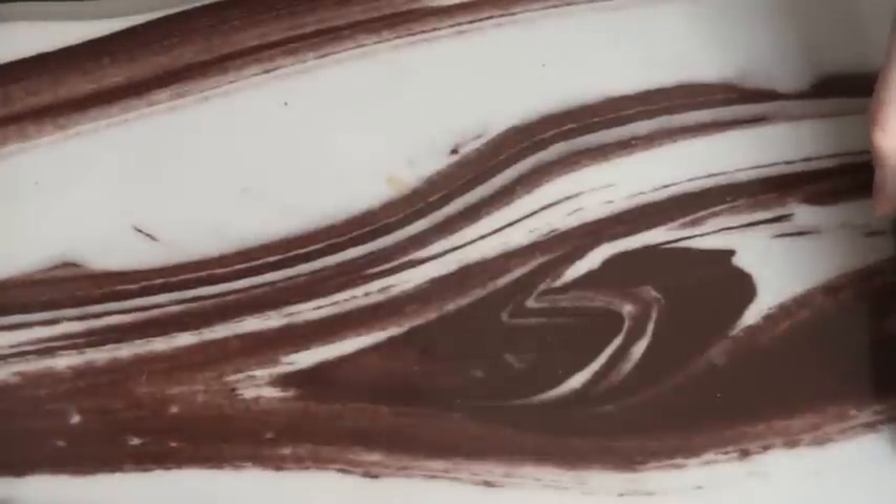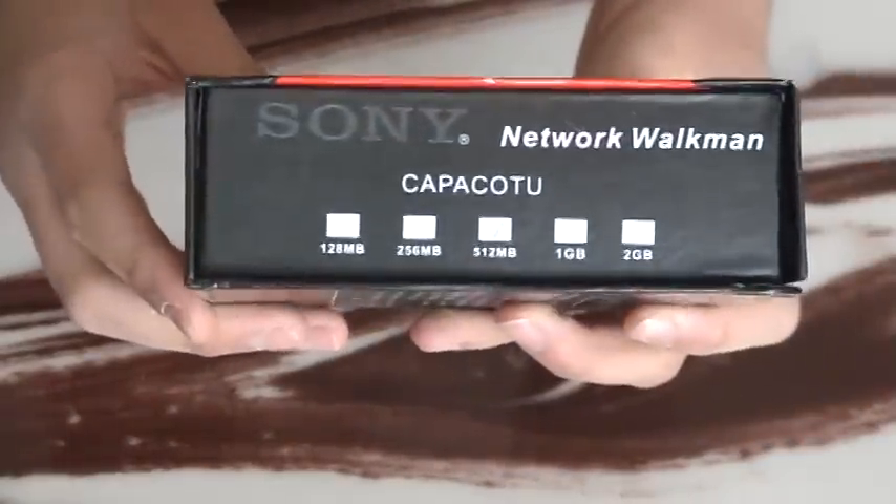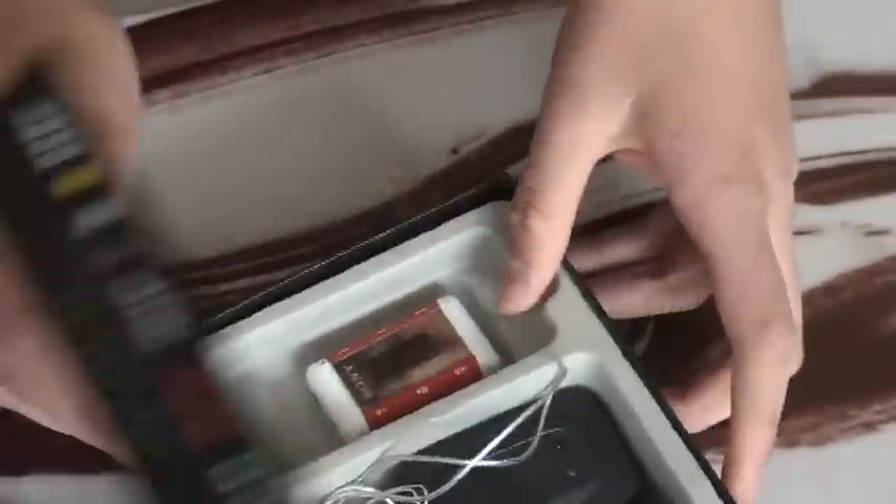Hey YouTube, this is Monster786 and I have a review for you guys on the Sony Walkman MP3 player. It's only 512 megabytes, but I got it from Pakistan, so I'll show you guys what it comes with.